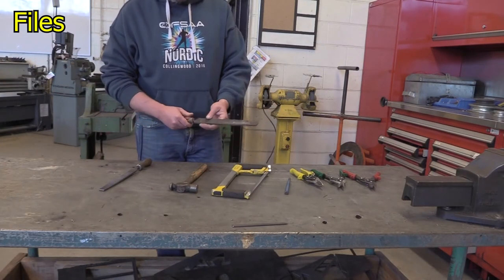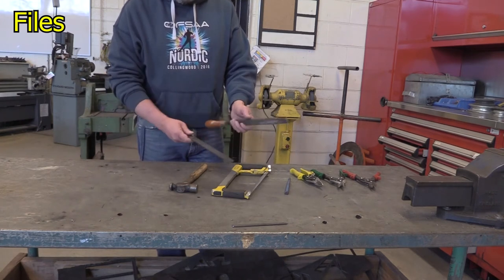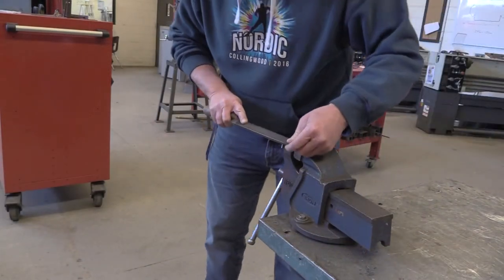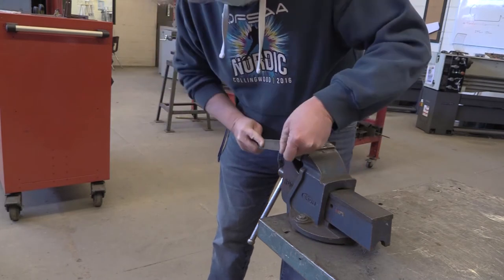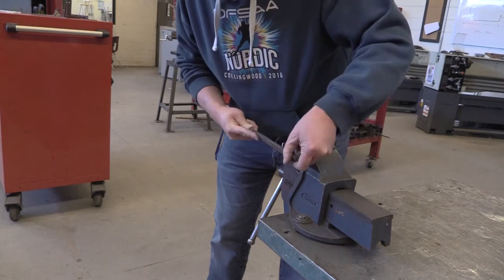The first item we're going to look at are files. Files are used to smooth edges after a cut using the hacksaw or the bandsaw. To use the file safely, you're going to clamp your work securely and run the file forwards only across the surface of the material.